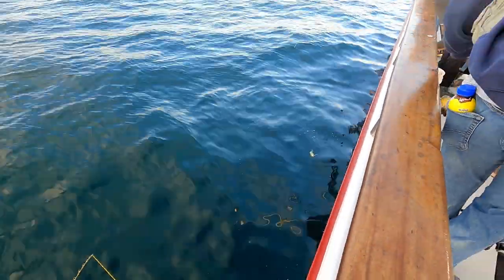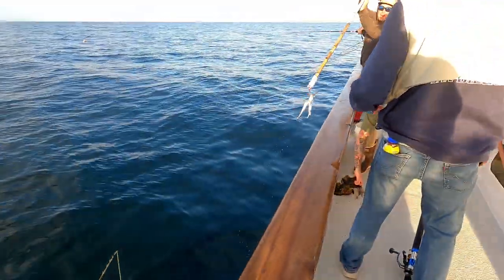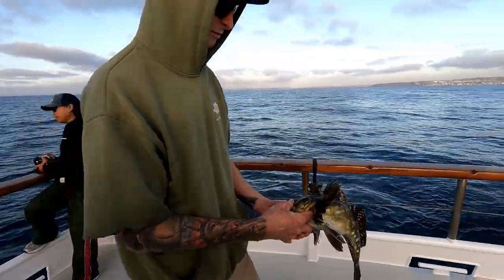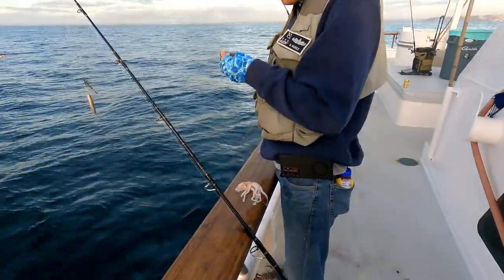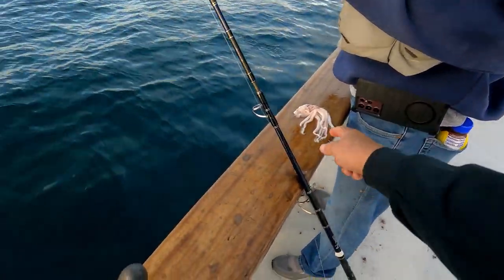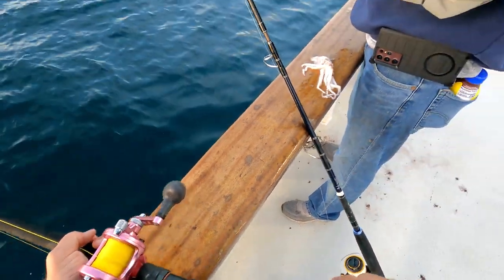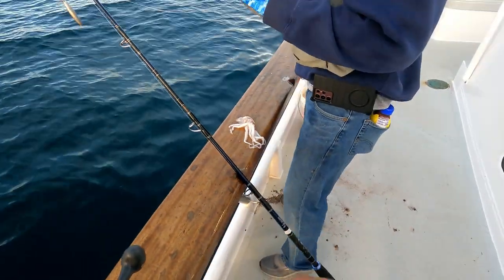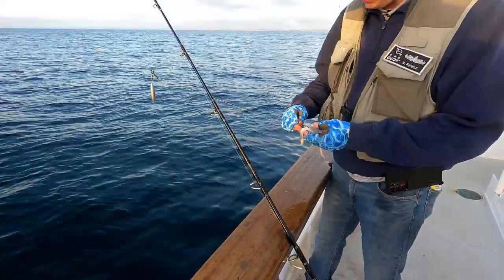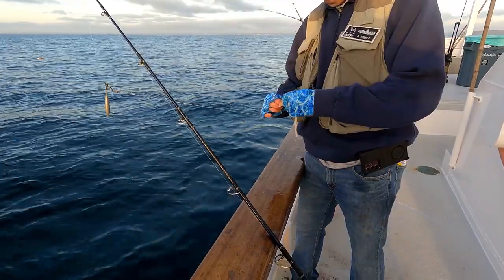Look at that — he spit an octopus out! So David just caught that cabazon, and the cabazon threw up an octopus. That is going to be great bait down on the bottom. He's going to put half of that octopus on. I'm getting a bite — let's see if we can catch this fish.